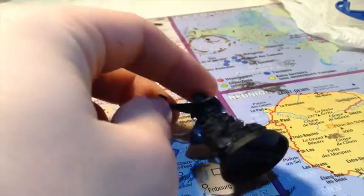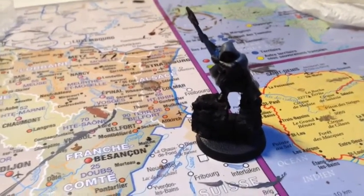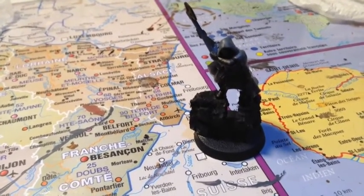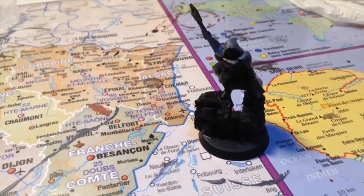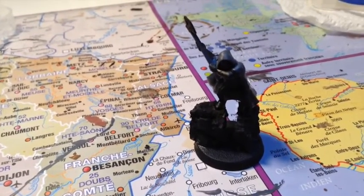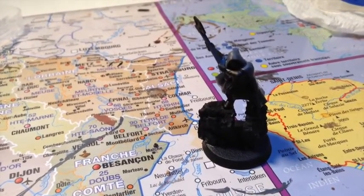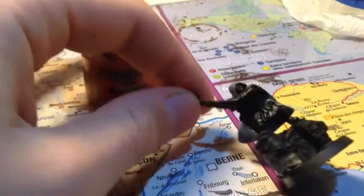L'étape suivante, c'est la peau. À partir de maintenant, vous pouvez intervertir les étapes, car le tuto sert surtout à donner les bases des couleurs et comment les dégrader, pas forcément l'ordre. Bien sûr, il faut faire les couches de base avant les lavis — ça me semble évident. Donc, moi je vais faire la peau. Pour mes nains, j'utilise toujours le Bugman's Glow — ils ont la peau un peu plus foncée que les humains et les elfes. On applique sur le visage et les mains.